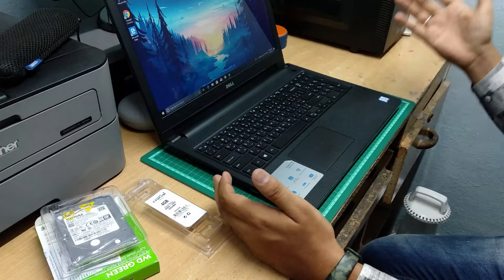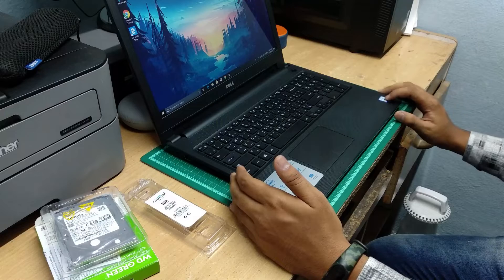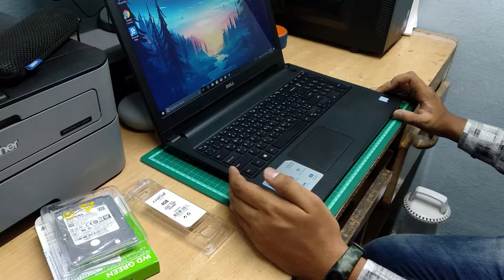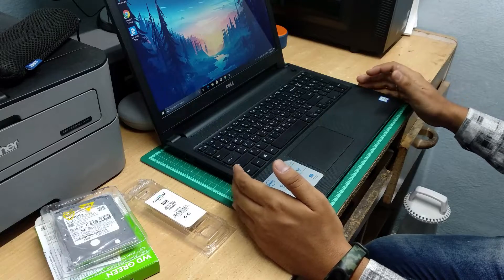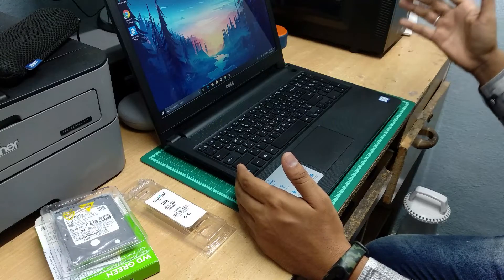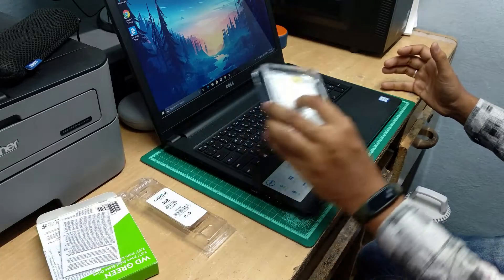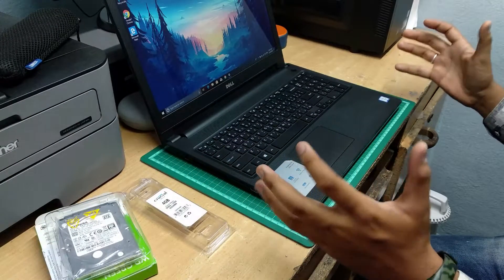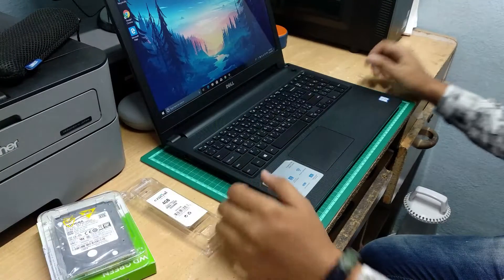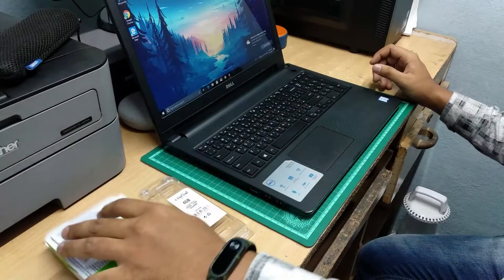Coming to the PC performance, it works much faster now. In future videos, I will show how this laptop performs. It's a Dell Inspiron 15 3000 series model 3567. Many people worry about this laptop because they have it and can't get it to work faster — because the original hard drive works like a snail. But with the SSD, this thing runs like a Hyperloop.